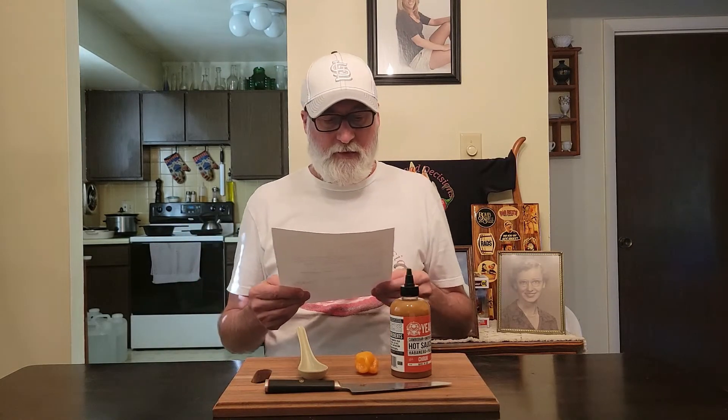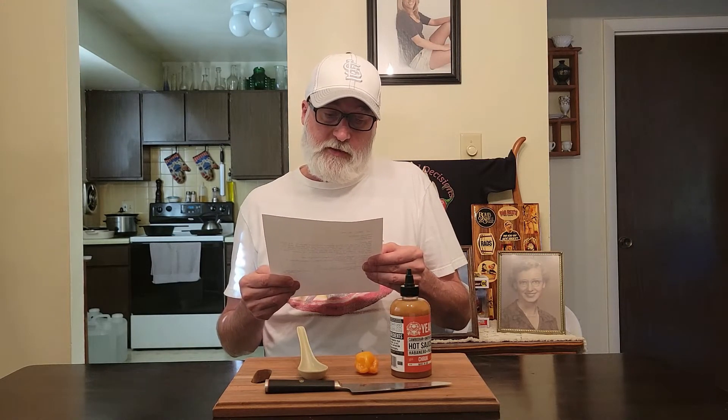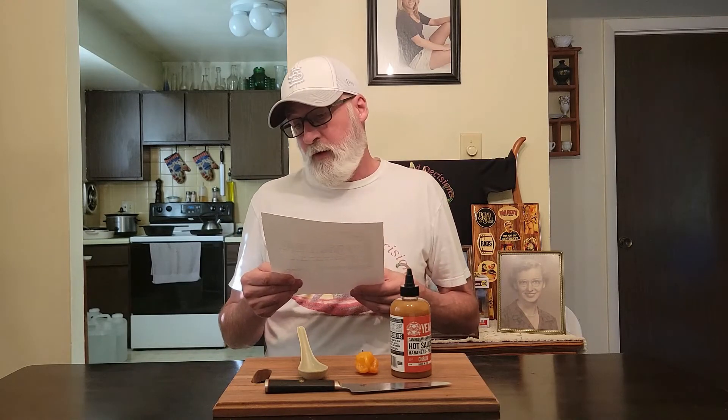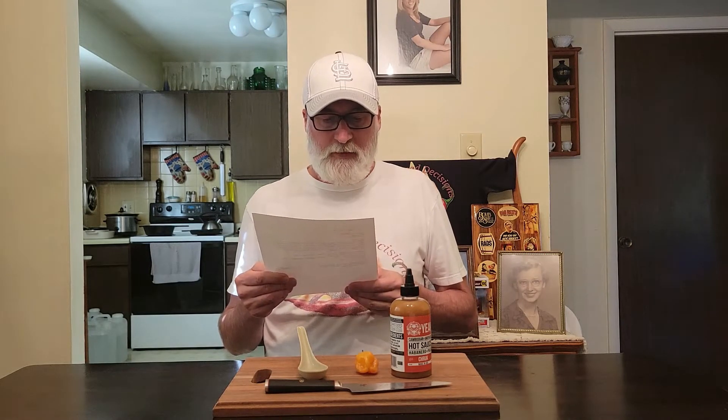Ingredients: habanero number one — hell yeah right there — garlic, vinegar, palm sugar, salt. And the pronunciation of crook is 'crook,' translated from the Cambodian language of Khmer to English, means 'to pickle.' Heat level: hot. Chili's habanero — well duh, we got it right here. Let's check it out.